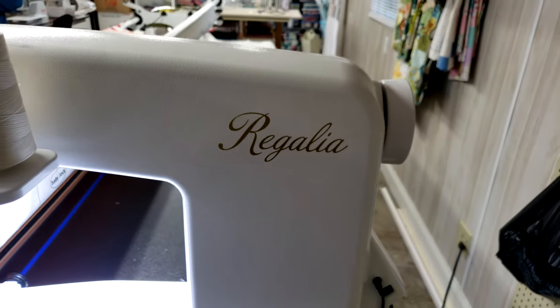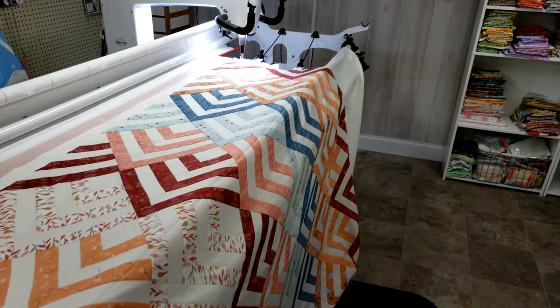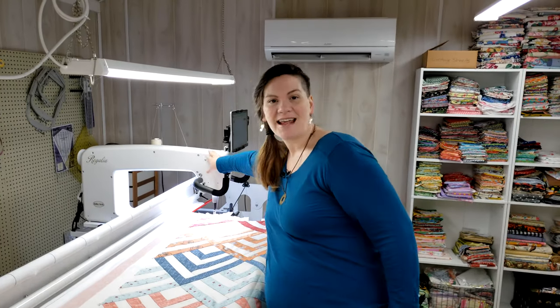We are also using the Baby Lock Regalia, which is a 20 inch throat space. Everything is contained — all of your cables are enclosed into it so you don't have anything riding on the top. I really love that the Pro Stitcher integrates with them that way. It's super comparable to the HQ Amara as well, so if you have either of those systems, everything we're doing today would be super applicable to you.